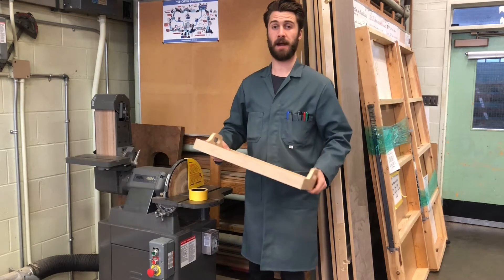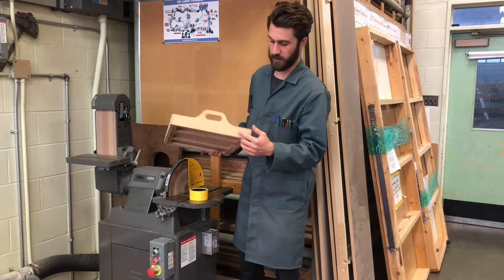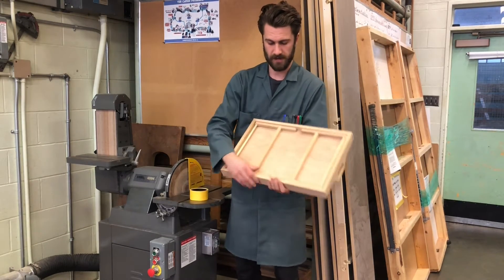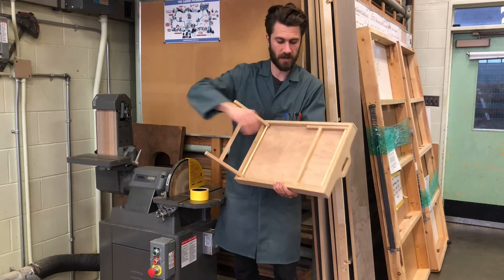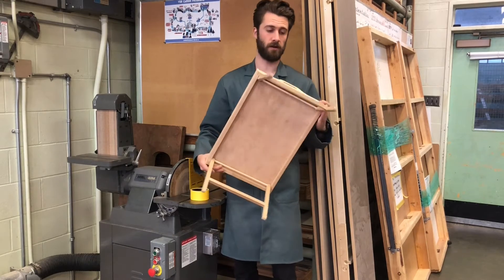Our tray is out of the clamps from after the glue up and everything worked really well. All these joints are really nice and tight, it's nice and solid. Our legs open with a little bit of pressure so that they don't fall out on their own. So everything's working really great.